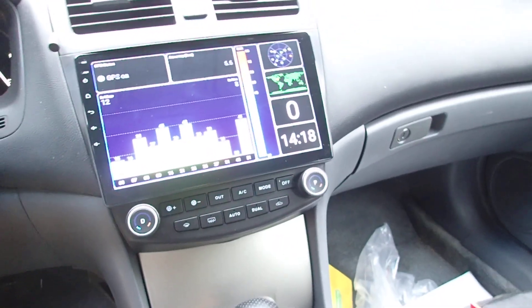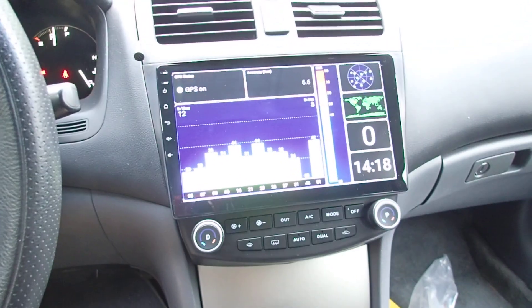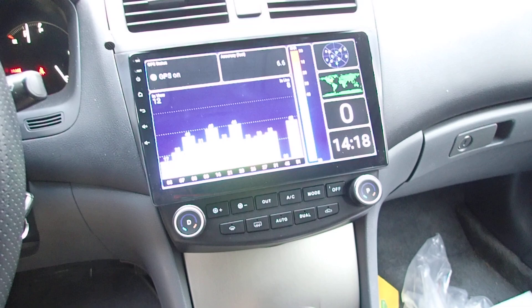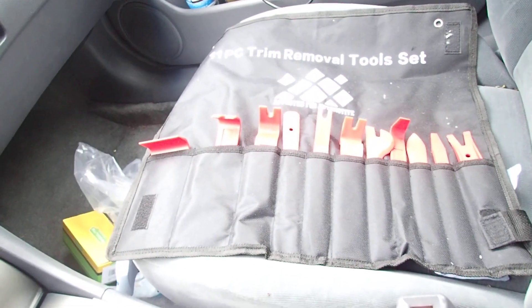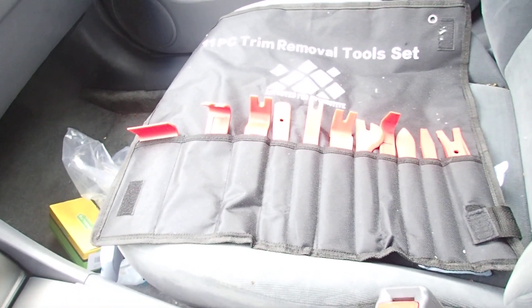I hooked up my phone via Bluetooth, probably running a couple of apps through my phone using it as a hotspot. One tool you'll want to get is a pry clip tool — it really helps because you're still dealing with little clips on the side.